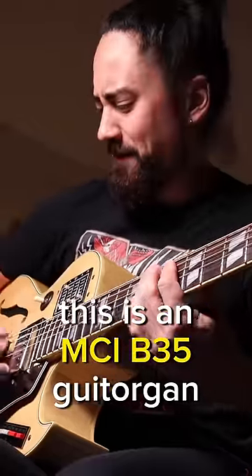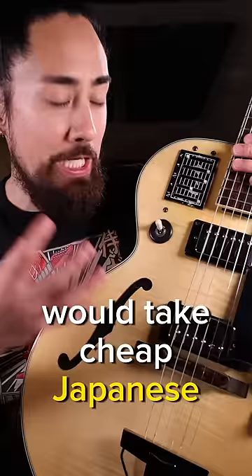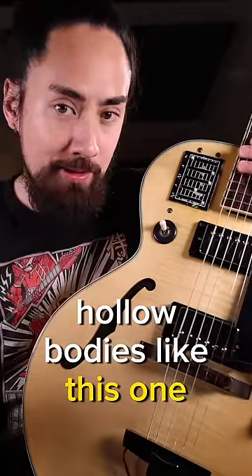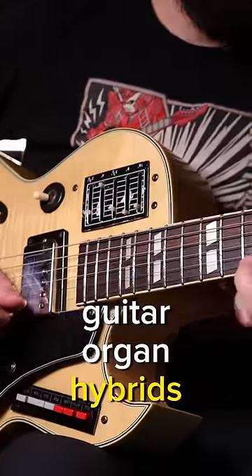This is an MCI B35 Guitorgan. Back in the late 60s and 70s, this Texan company would take cheap Japanese hollow bodies like this one, stuff them full of electronics, and turn them into these weird guitar organ hybrids.